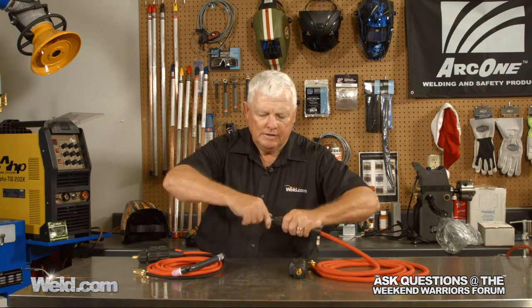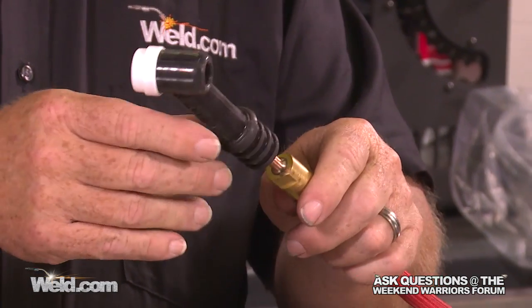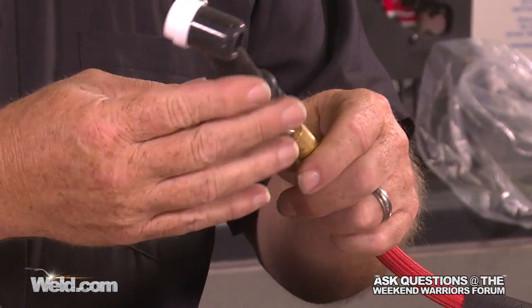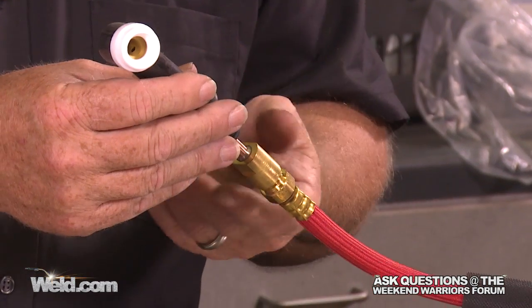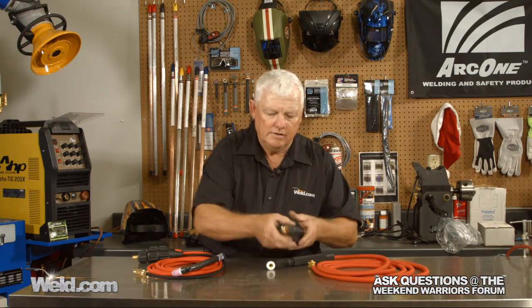The fittings are different. I know that you have ordered just the head thinking that it would fit — it doesn't. Let me show you why. You can take a look and see the size of fitting that comes on this. This particular torch is sometimes called a 17H. CK has a model called a CK26, a TL26. These are 200-amp heads, and if you'll notice, the fitting is completely different. Take a look at the end of this — look at the size of that fitting.